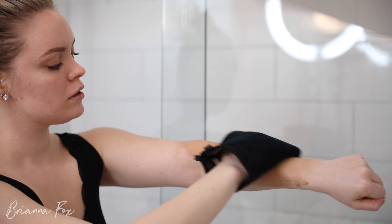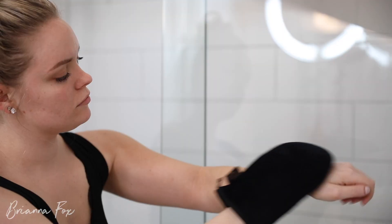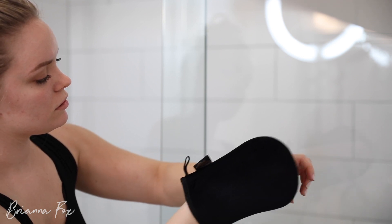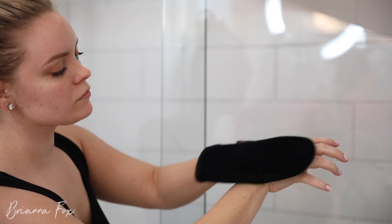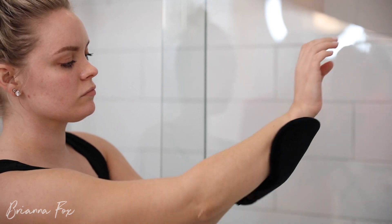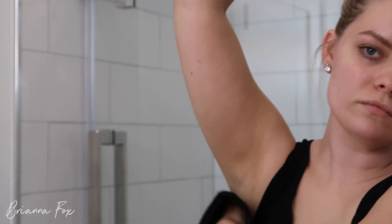Here I'm showing my arms as well — same thing, just long sweeping motions or circular motions all over. When I do my hands, I like to put them in a little claw shape and just rub it in to get it all over evenly. You don't have to worry about it settling into your knuckles or anything — it's not going to look crazy. Then here I'm showing how I do my armpits, chest, and neck area.